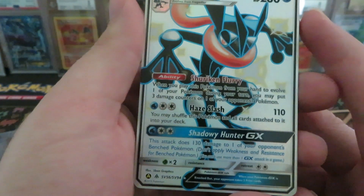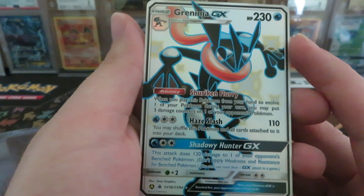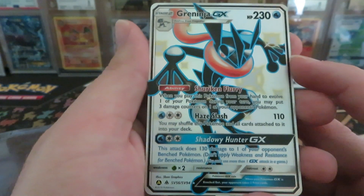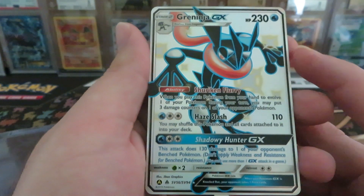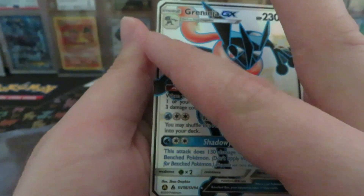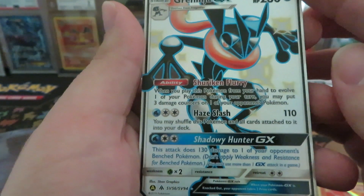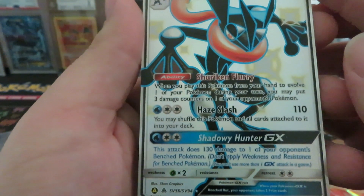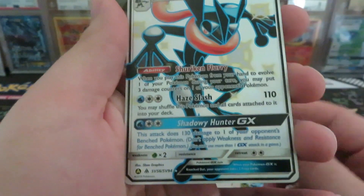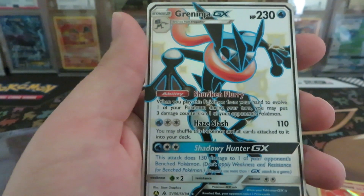In my humble opinion, I would expect this one to be a 9.5 to a 10. I wouldn't expect a black label, although it is possible, because graders' opinions differentiate per person. Because of this line right here — you can barely see it — it's a little off-center. I actually didn't notice that when I first grabbed this one. I have a few more Greninja so I'll probably send out a different one after looking through them.